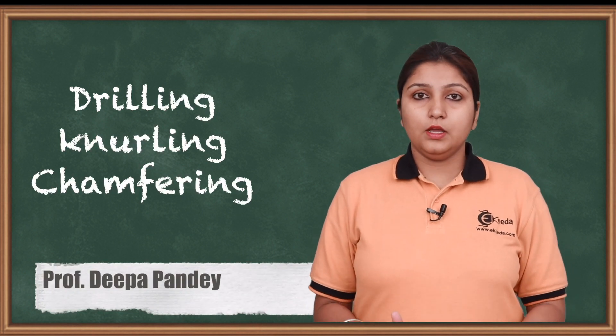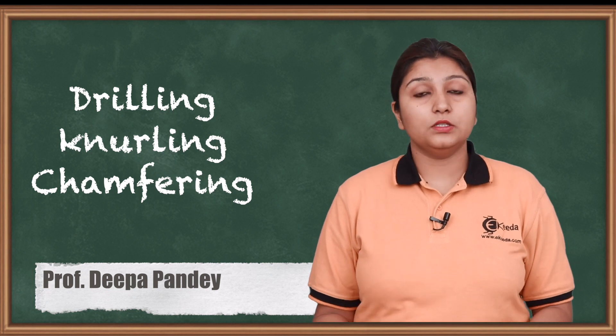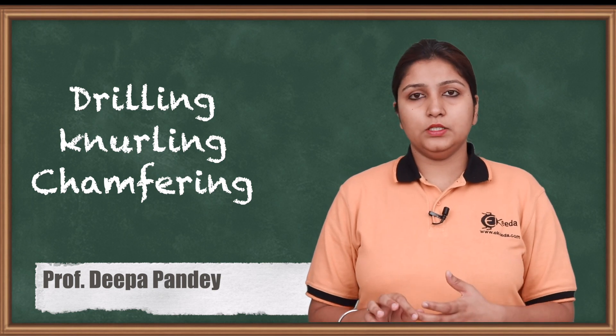Hello friends, today we are going to see different processes which are done or different operations which are performed on a lathe machine. Out of which we are going to see what is drilling, knurling as well as chamfering.